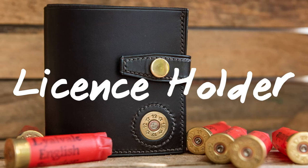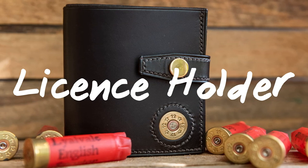Hi, this is Jo from JH Leather and in this video I'm going to show you how to make a license holder. Let's get started.